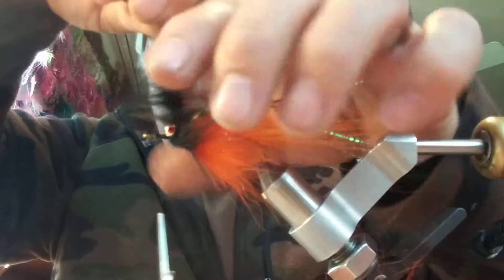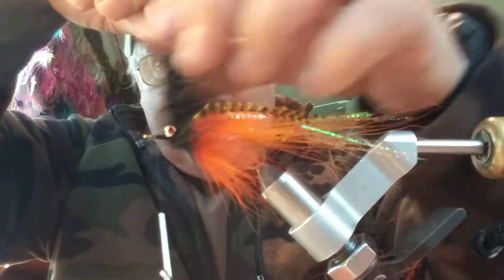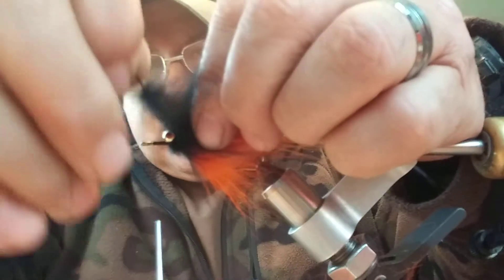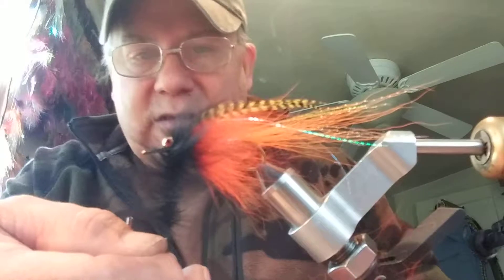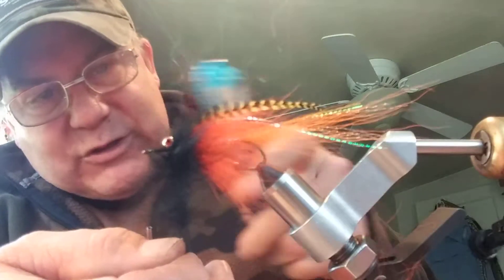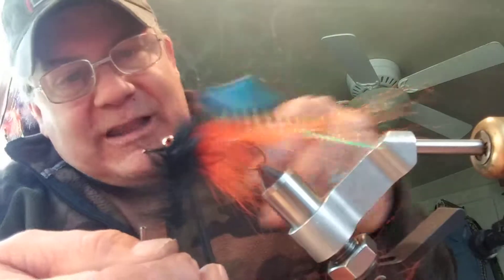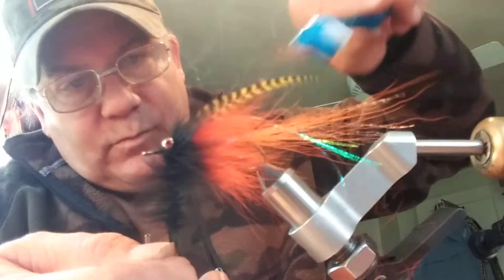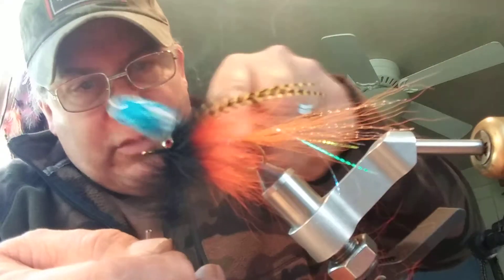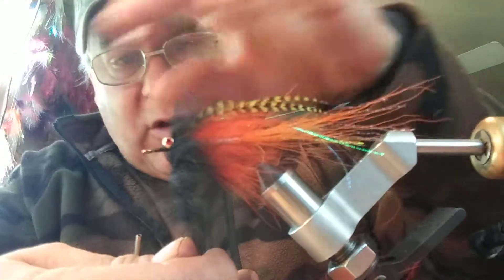I've done two wraps and I've got quite a bit left in the front, so I'm gonna do a third one to help lay those hackles down a little bit. I've noticed that the hair is kind of wanting to trap, so at this time before I wrap anything else I'm just gonna give it a little brushing to kind of get it where it needs to be so I don't have to pick it out later — that just helps everything overall.